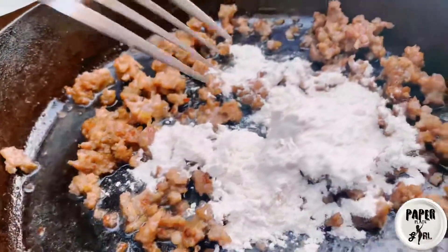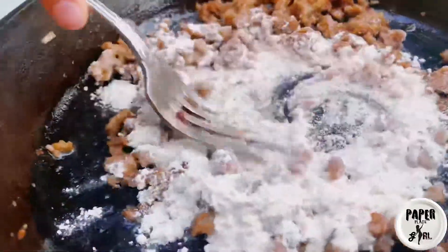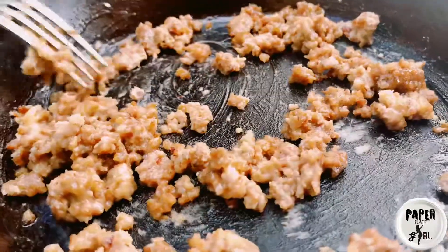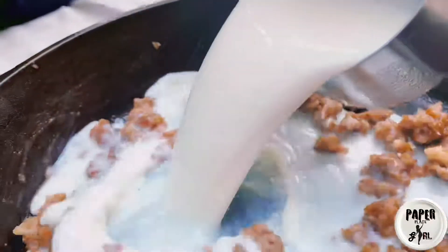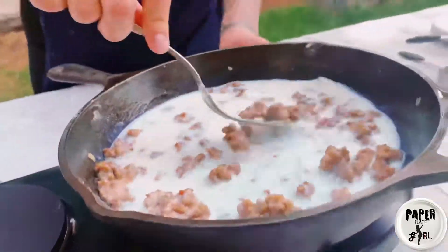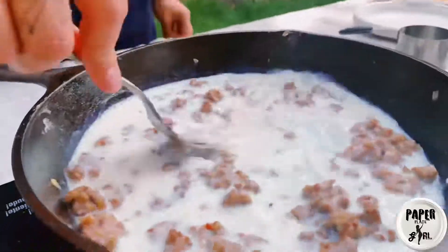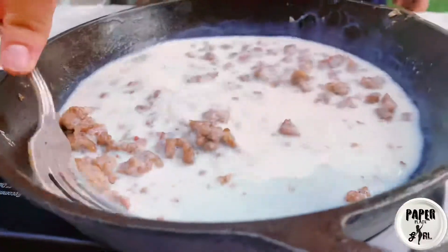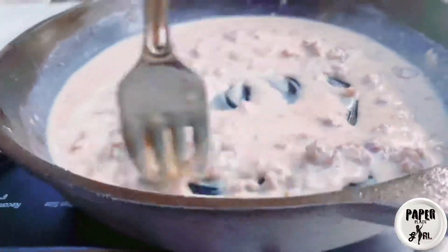I'm starting our country gravy with one-third cup of flour and the extra sausage. The grease from the sausage mixed with the flour is going to create a thickener for our gravy — this is called a roux. Once the flour is completely combined, you're going to add one cup of milk. Continuously stir this with a fork until it reaches the consistency you're happy with. When making country gravy you can always add milk to make it thinner, but do not add flour to make it thicker — it'll just get lumpy and you'll never get the clumps out.